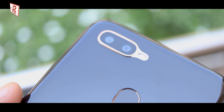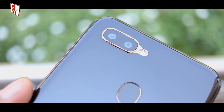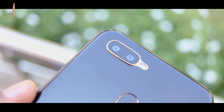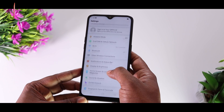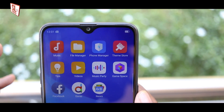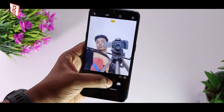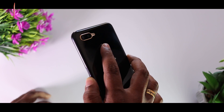You can use a dual rear camera setup. The main camera is 13 megapixels and there is a 2 megapixel depth sensor. You can use a waterdrop screen. The front camera is a single selfie camera with 8 megapixels and supports HDR. There is also a rear-mounted fingerprint sensor.